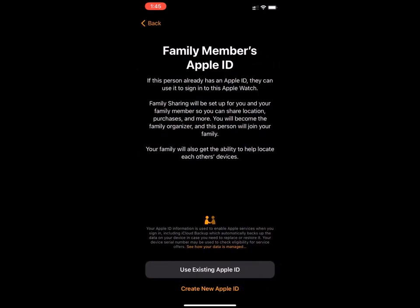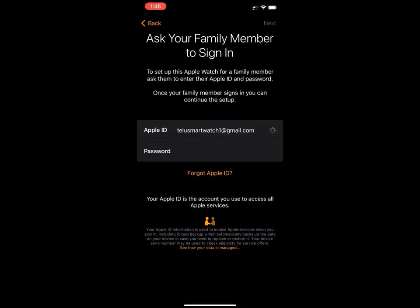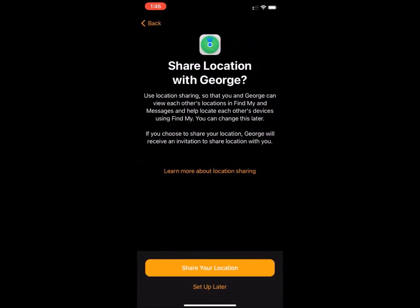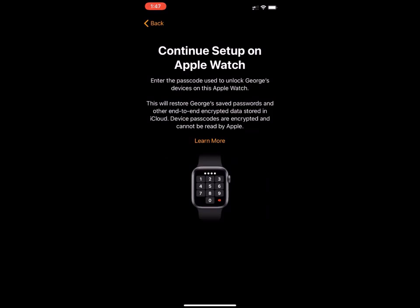At this point you can select Use Existing Apple ID. Ask the family member to sign in with their Apple ID, then they'll press Next at the top right. You can press on Share Your Location. At this point, you're going to have to enter the passcode for the family organizer — the parent or guardian's iPhone.